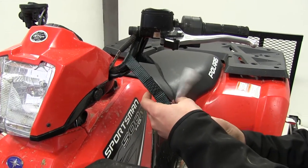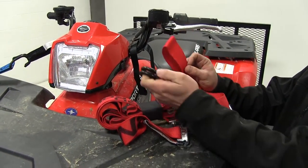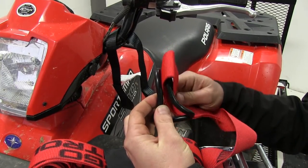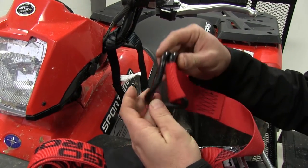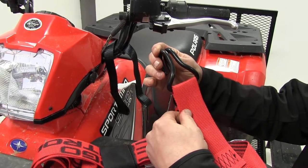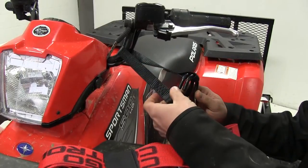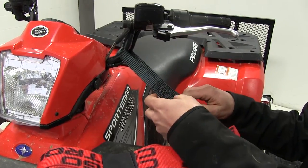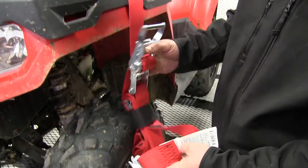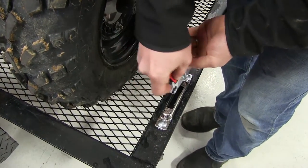Now that we have our assist strap around our handlebars, we'll take our red ratcheting cargo strap and, using the hook part number SL-H, we'll take the soft loop on the strap and feed it through the hook. We can then attach the hook to our assist strap and move down to attach the E-Track side of our strap to the E-Track on our trailer.